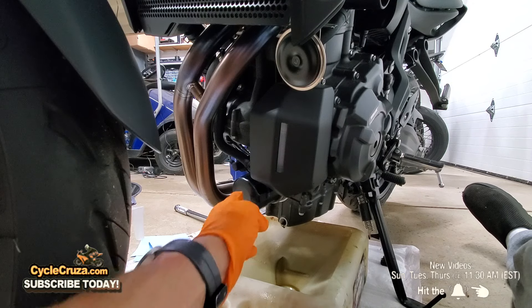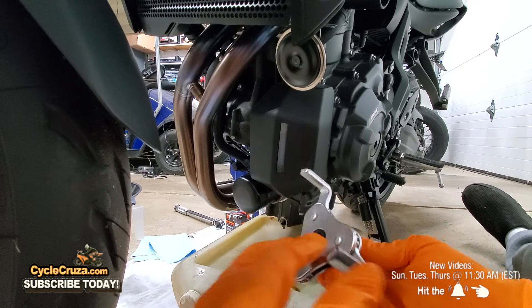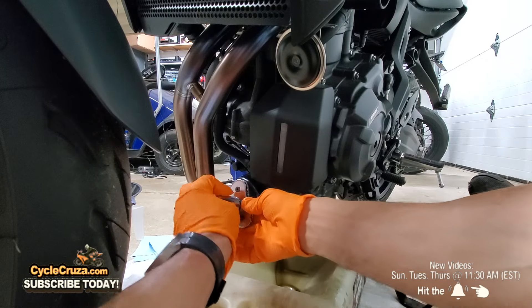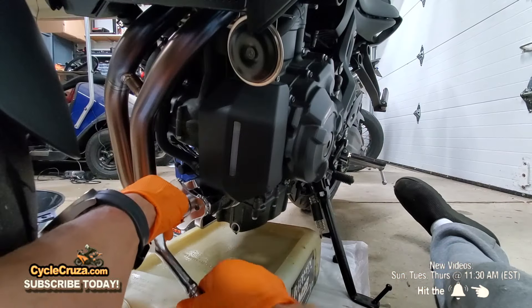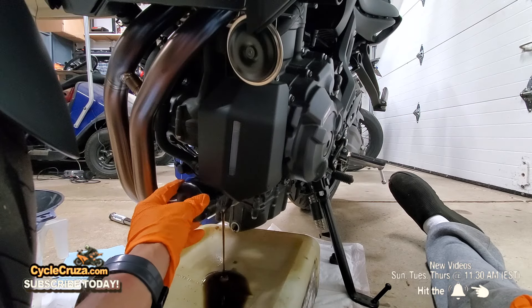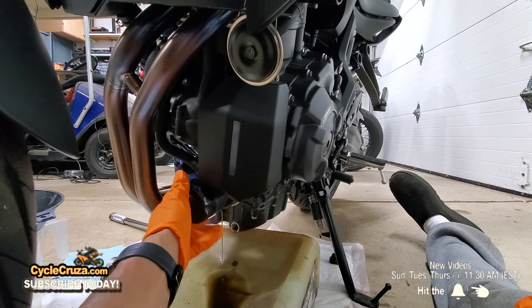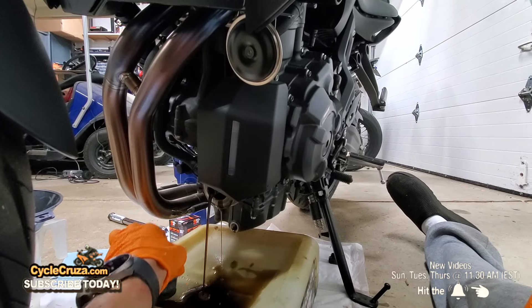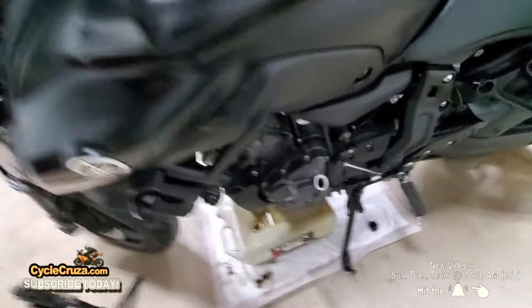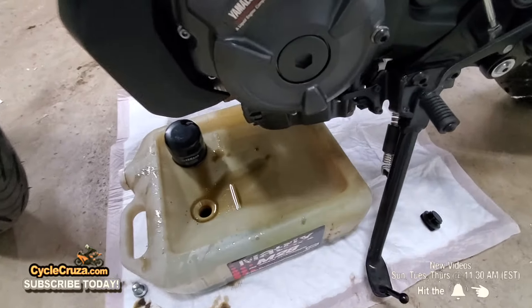Next, we're going to remove the OEM oil filter. You're going to use an oil wrench or this device which makes it much easier — I have a link to it. You can put a socket on it and it'll make it easier to remove. More oil is going to come out, so make sure you have the oil catch underneath. Then lift the bike up off the kickstand and shake it around to get all that remaining oil out.